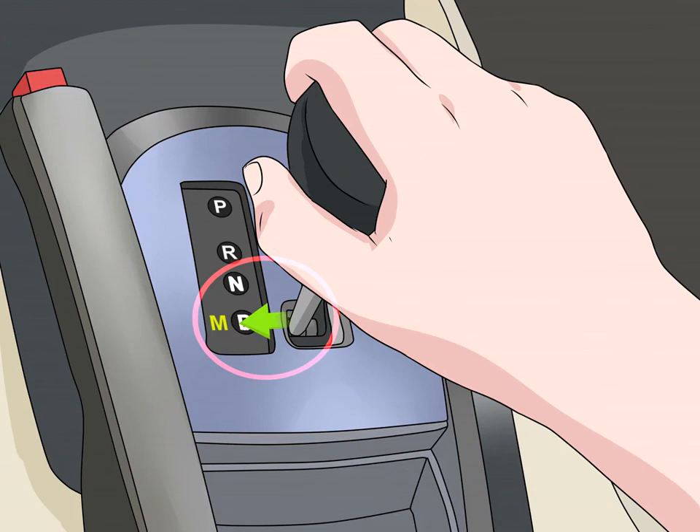Moving the gear shift to manual transmission: depending on the car, you'll also see an M or a spot to shift the lever between a plus and minus sign. This is how you control the gears manually. Move the lever down and over, but don't shift gears yet.